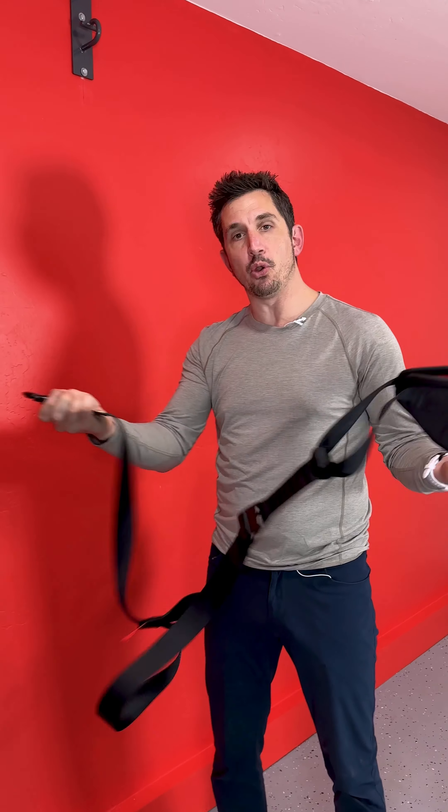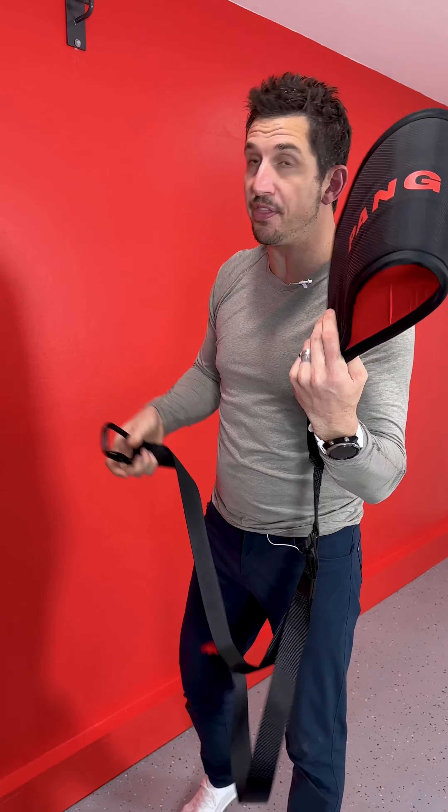Really simple, super lightweight, foldable, portable, adjustable, strong — holds over a thousand pounds.